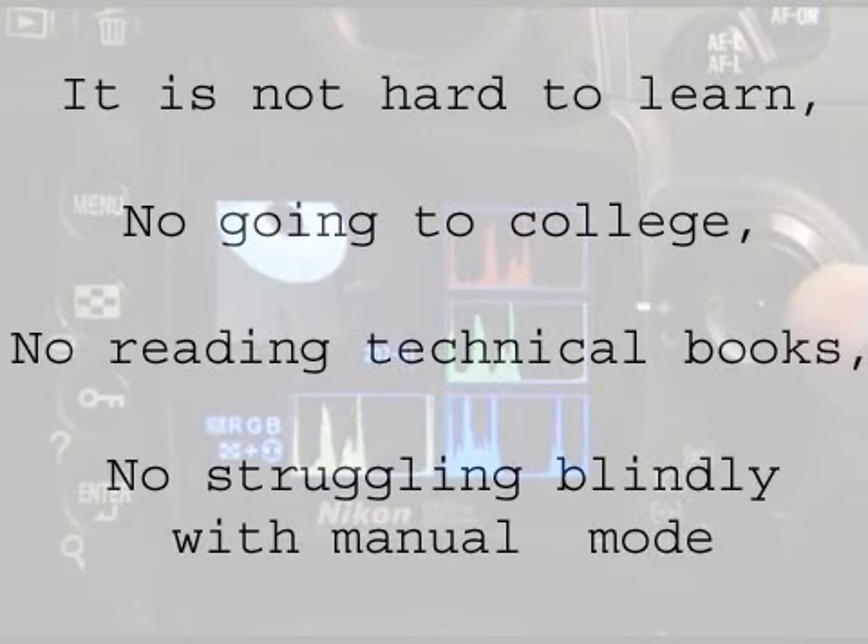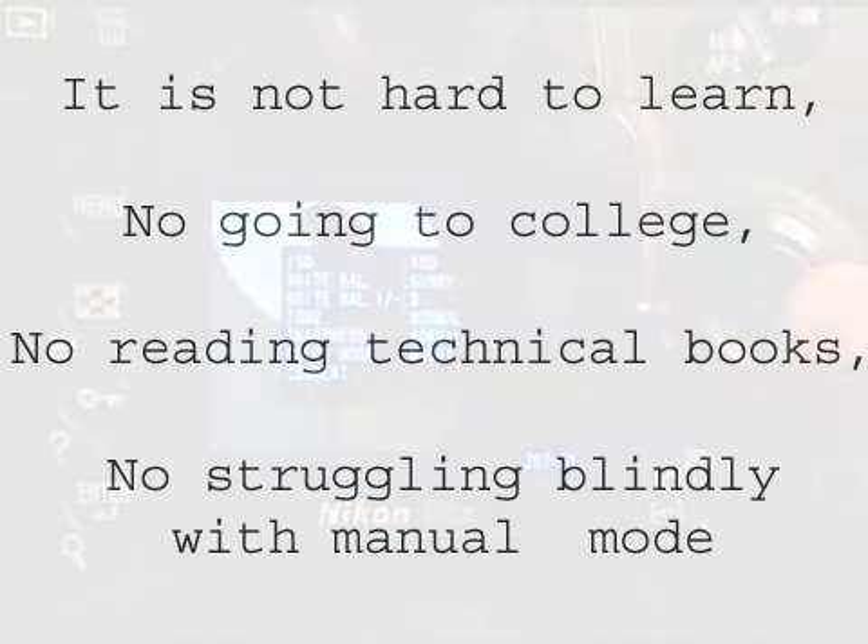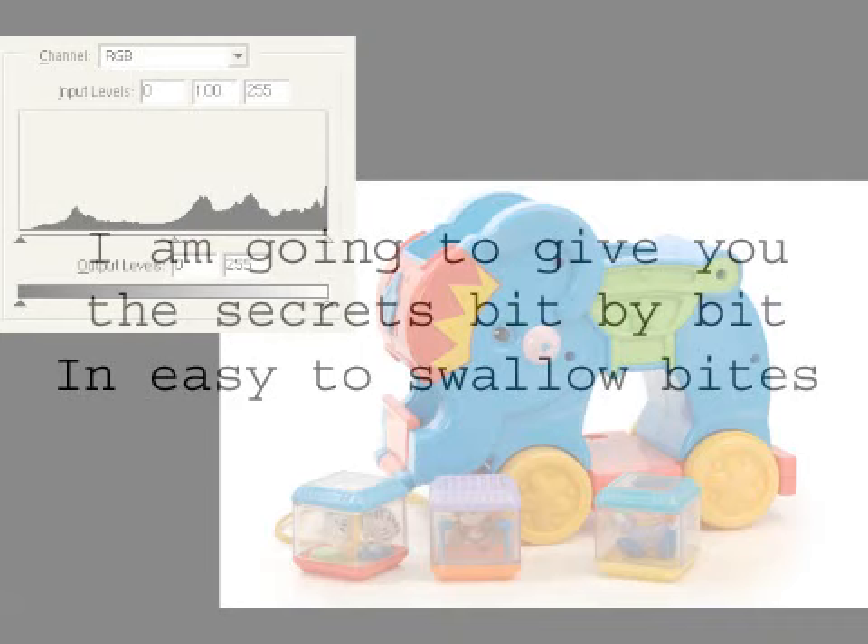It's not hard to learn — no going to college, no reading boring technical books. And unlike a lot of tech-savvy snobs, I'm not going to suggest that you struggle blindly with manual mode, or even worse, start with film. In fact, I'm going to give you the secrets bit by bit in easy to swallow bites.